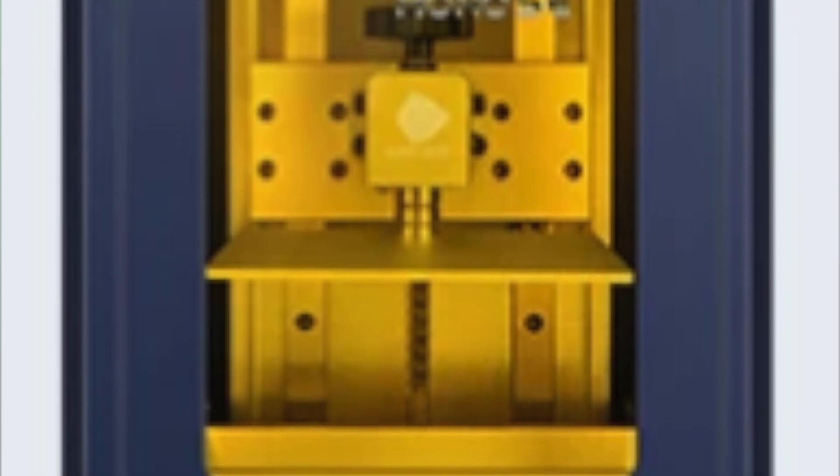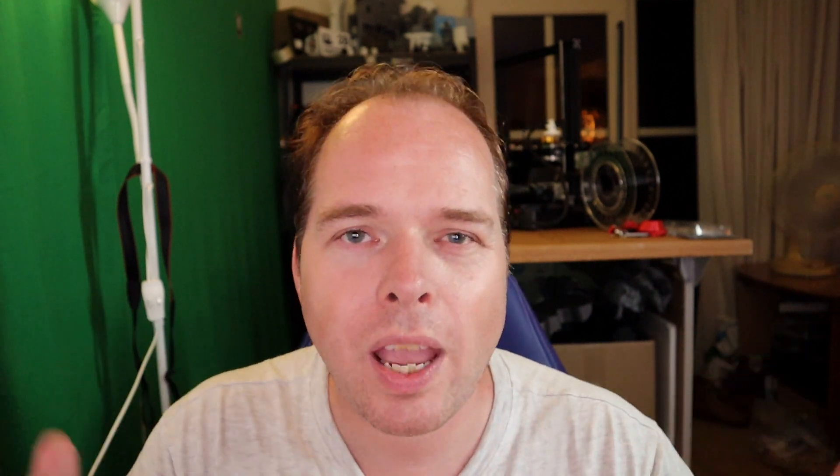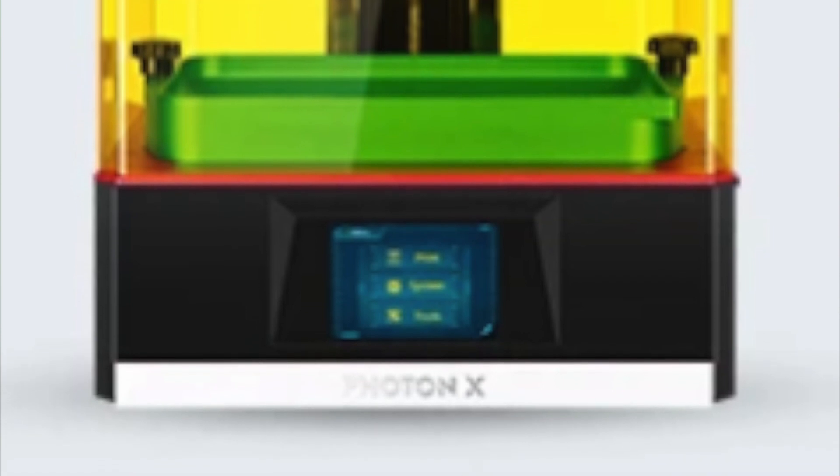Then we have the Photon Mono SE — also a resin 3D printer with three times faster printing speed, a monochrome screen, 2K resolution at a 6 inch screen, lasting over 2000 hours, and a WiFi module. Early bird price is 319 USD. Then we have the Photon X, which has two times printing speed, a WiFi module, a new matrix parallel light source, UV cooling system, and a high quality Z-axis rail. Price for this resin 3D printer is 369 USD.